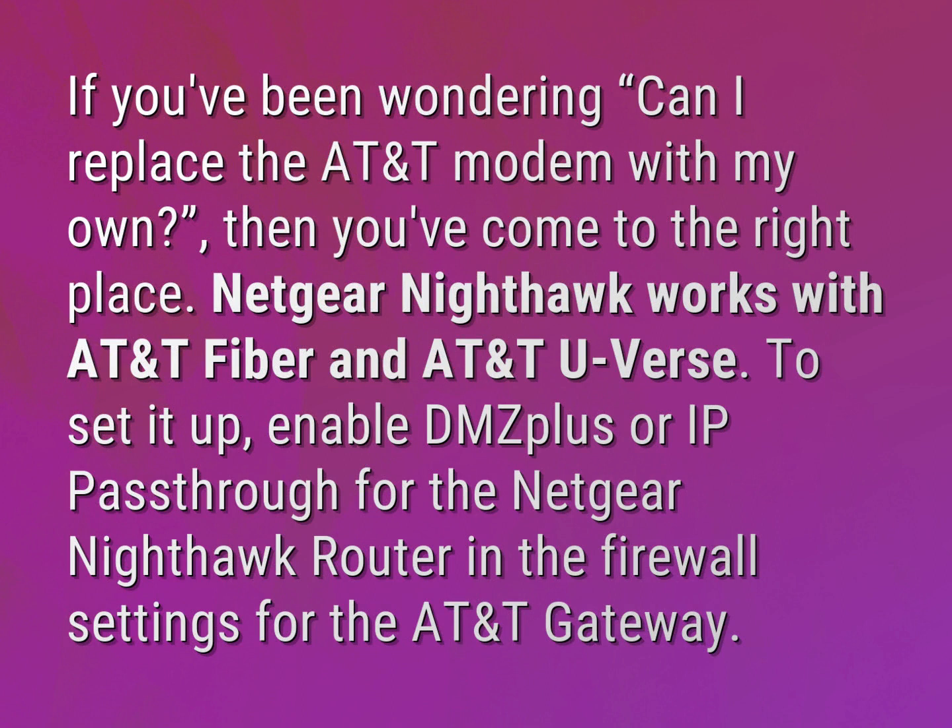Netgear Nighthawk works with AT&T Fiber and AT&T U-verse. To set it up, enable DMZ Plus or IP pass-through for the Netgear Nighthawk router in the firewall settings for the AT&T Gateway.